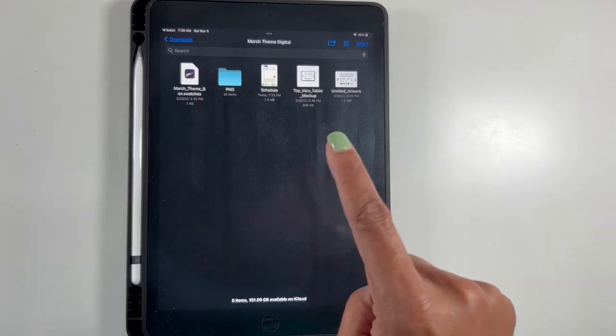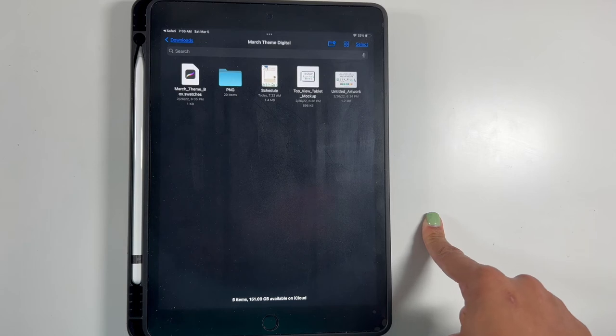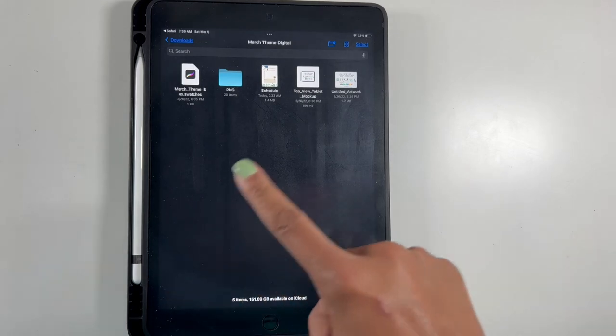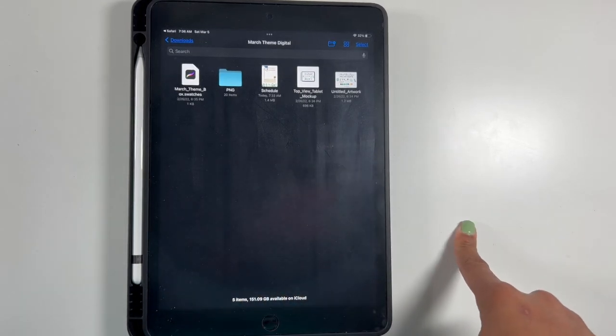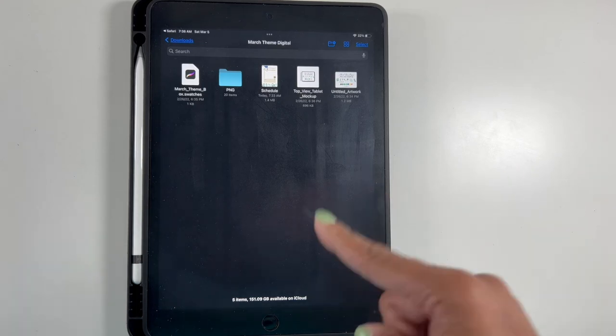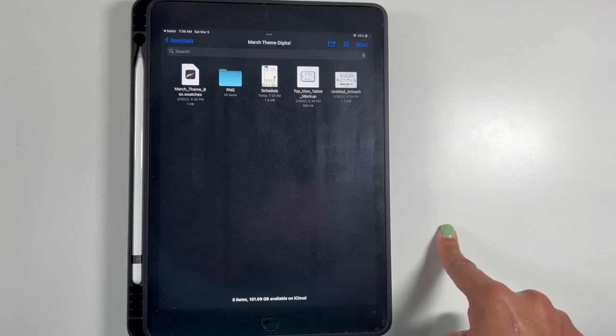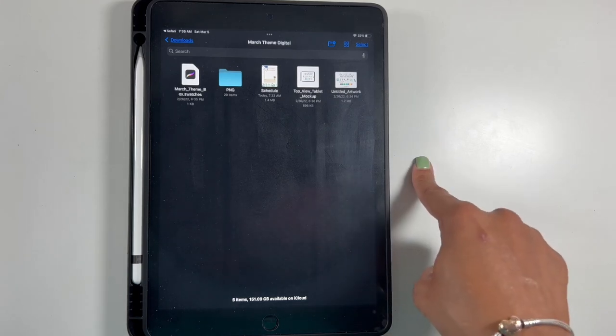I'm also really hoping I can figure out how to get these downloaded into GoodNotes so I can put them into my digital planner — y'all wish me luck on that. If I'm able to do that I will definitely post those on Instagram so you can see what it looks like. If you're not following me on Instagram, please be sure to go ahead and do that — the information is down below in the description box.